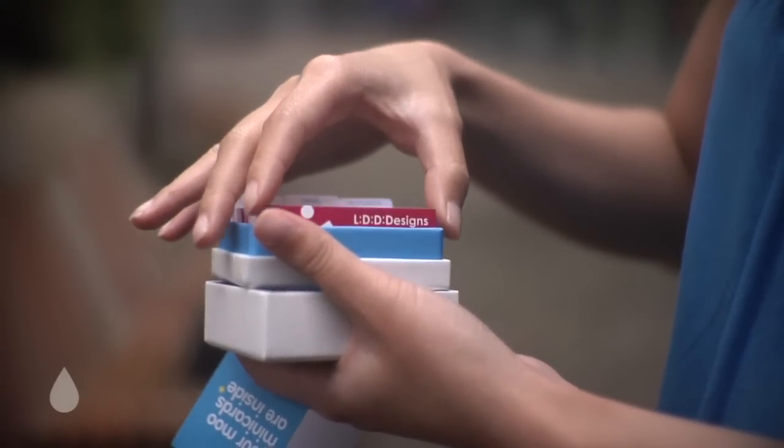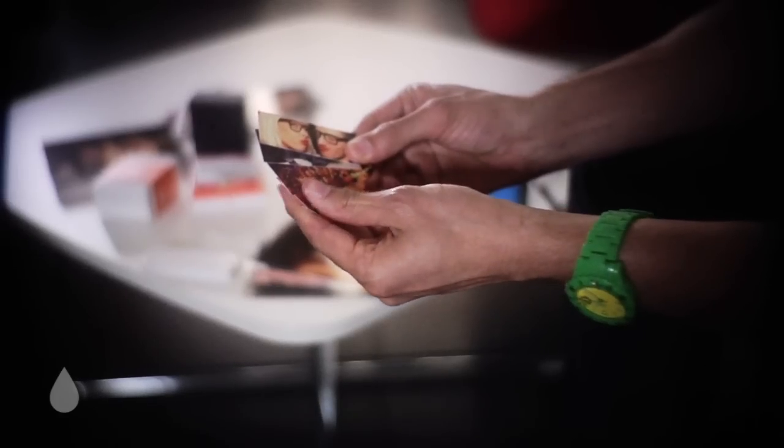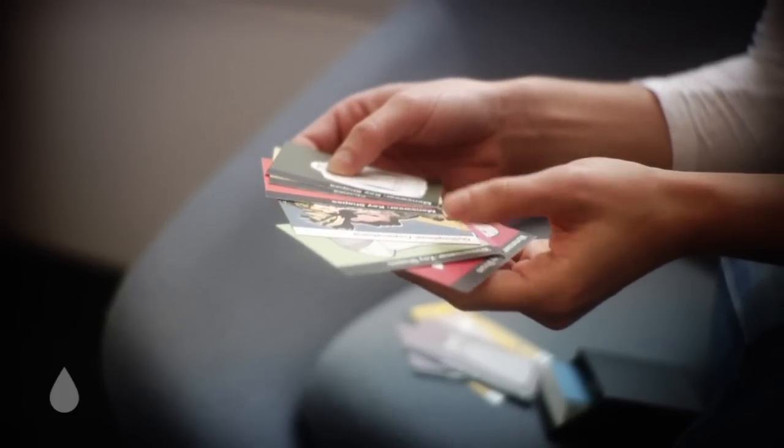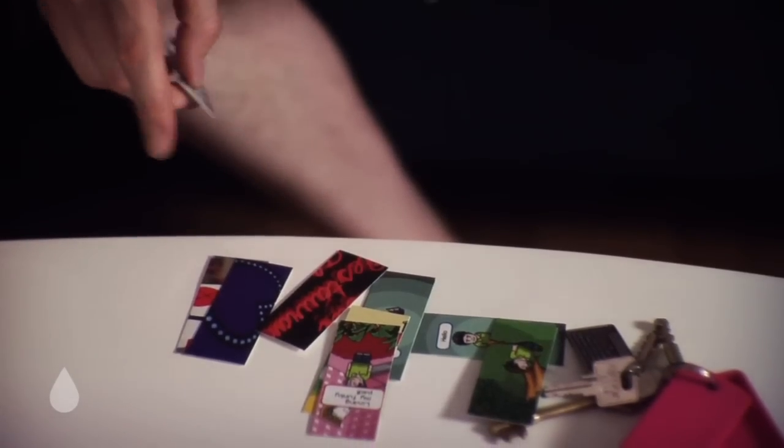It's a crisp white paper, and with lots of people wanting to print shots and images from their portfolio on our cards, this stock is great. It allows for illustrations and photography to really shine.